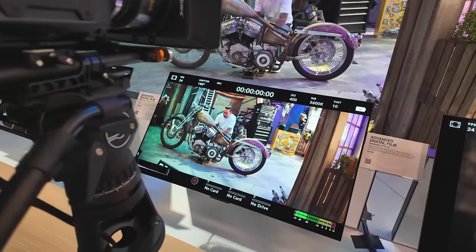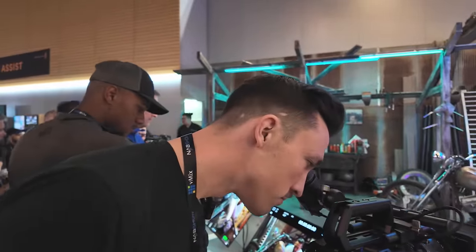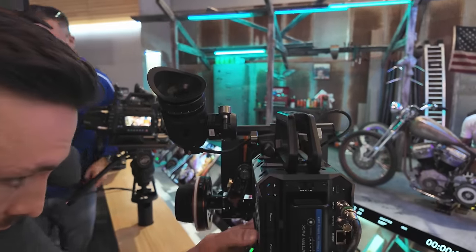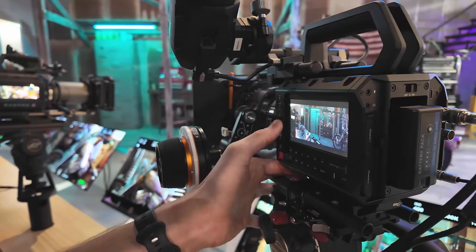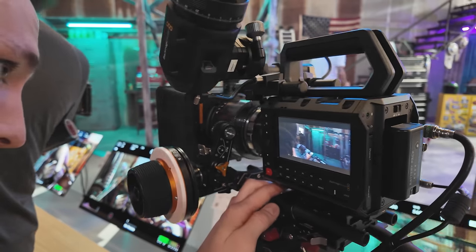The viewfinder on this is real nice too. It looks really good — really impressed with it. The jog wheel is simple but it feels nice, and obviously there are all the new buttons here.